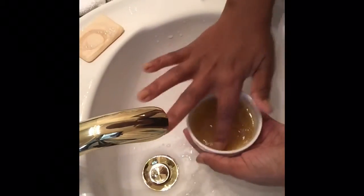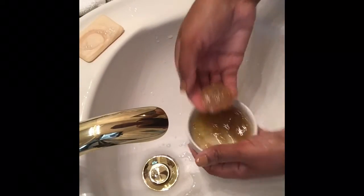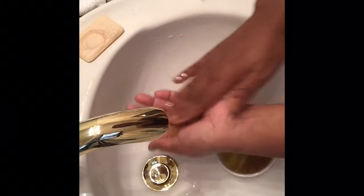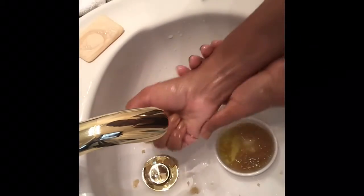Give your mixture a final stir. Remove a generous amount of scrub, placing it in your hands. Rub it on the backs of your hands, the palms of your hands, and forearms. Don't forget in between your fingers and on your fingers. Be gentle — no vigorous rubbing.